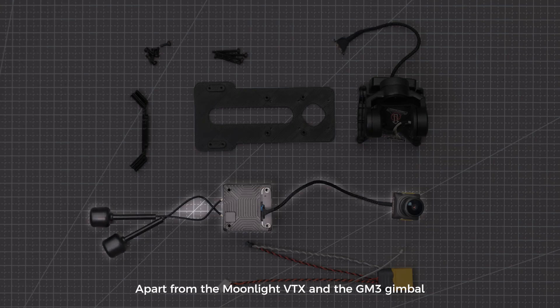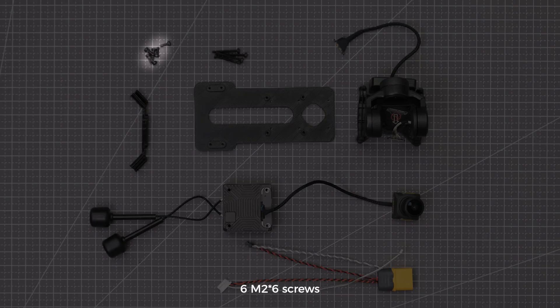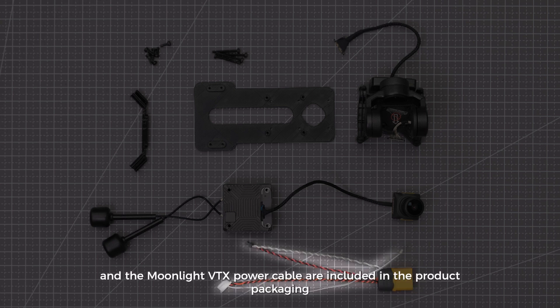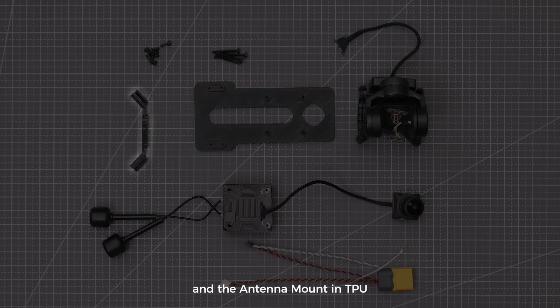Apart from the Moonlight VTX and the GM3 gimbal, you will need 6 M2x6 screws, 4 M2x18 screws, and 1 XT-60 male connector. The gimbal power cable and the Moonlight VTX power cable are included in the product packaging. It is recommended to 3D-print the base in PLA and the antenna mount in TPU.